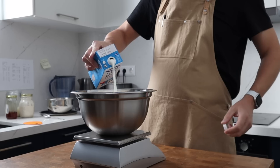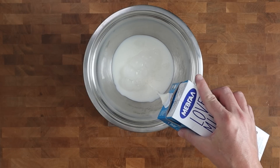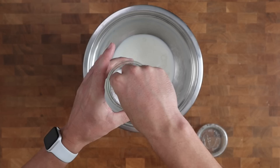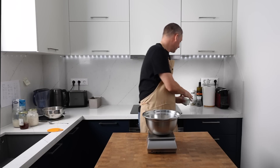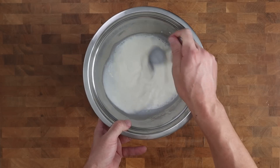Into my bowl goes 292 grams of full fat milk. This is cold — it's come straight from the fridge. This milk is going to contribute to a soft crumb, and it also pairs perfectly with the malty grains we're going to be using in this recipe. Next I'm dissolving 10 grams of salt into the milk and giving it a gentle stir with a spoon.